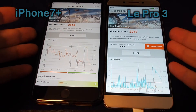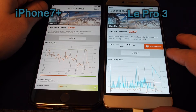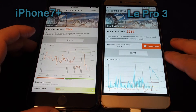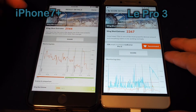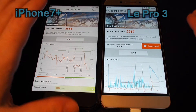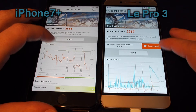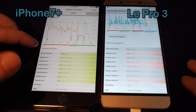We have the Snapdragon 821 processor on the LeEco Le Pro 3, but unfortunately the score is significantly slower than the iPhone 7 Plus. We have a score of 2267 on the LeEco here on the right, and the iPhone 7 is at 2566.